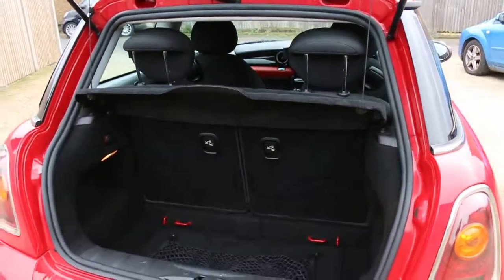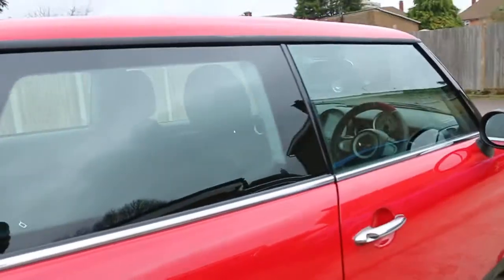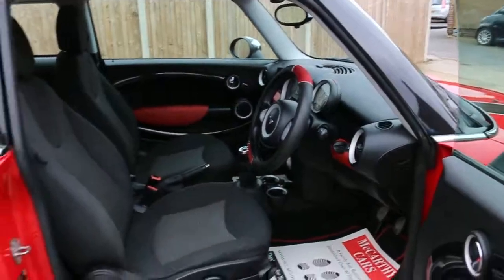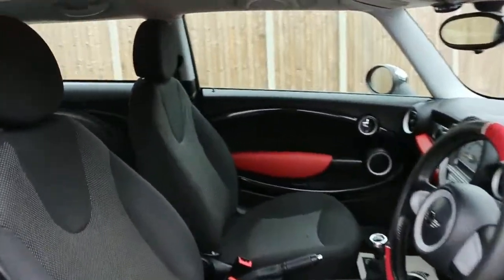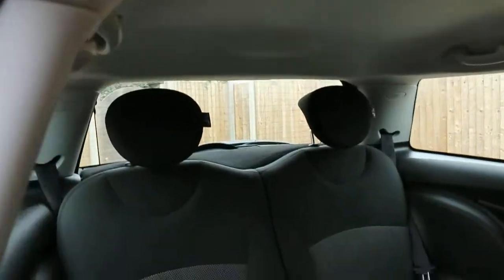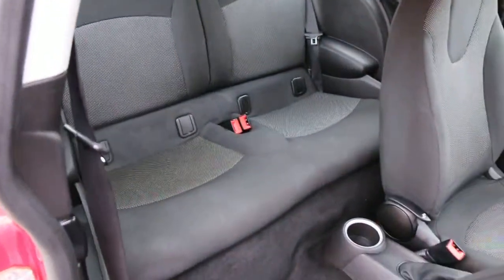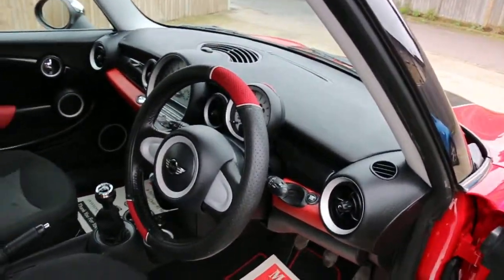It's got split folding rear seats, black velour interior, side and front airbags, headrests, isofix chassis preparation, electric mirrors, and push button start.